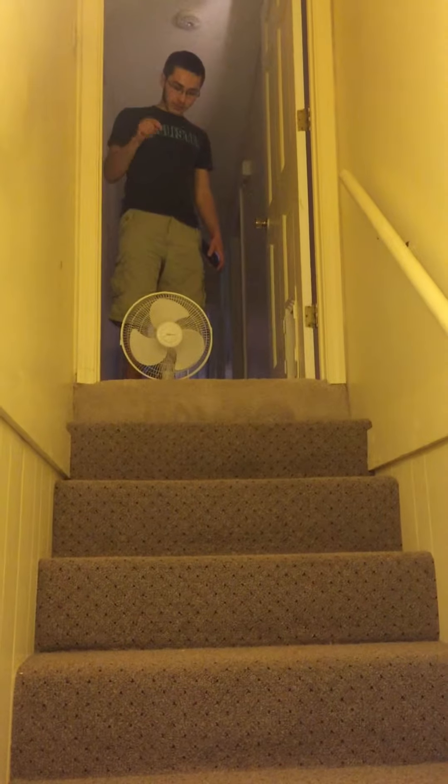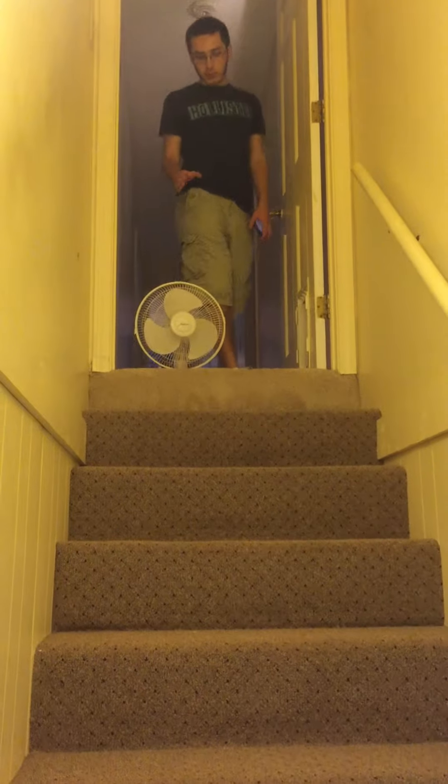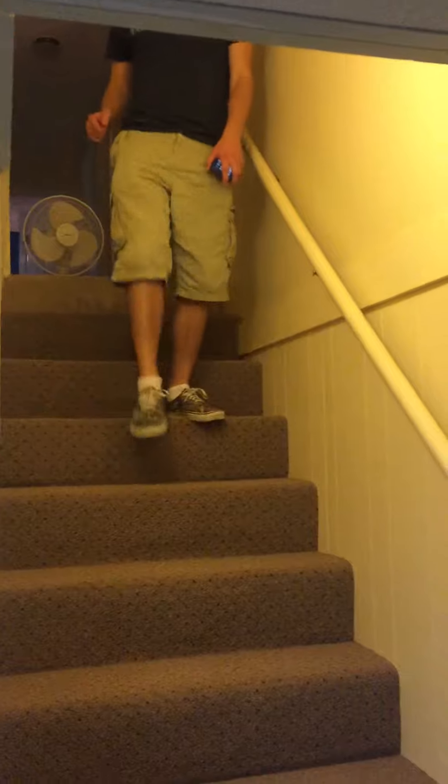First, we turned on the fan and clicked it to high and blew a tennis ball — the tennis ball bounced down the steps and kept going, and finally when it reached the bottom it bounced here.